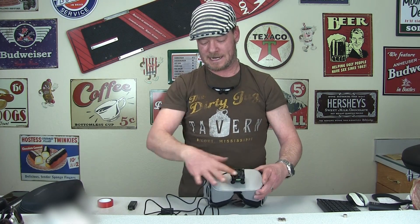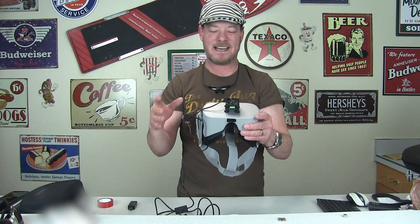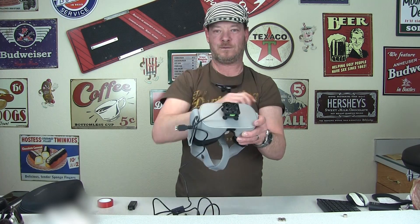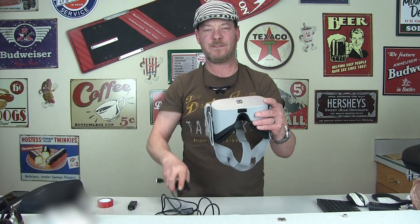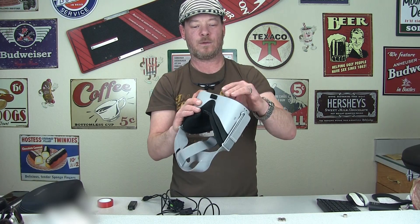A rubber band worked well — I took a rubber band and crossed it over so it X'd across like this, and it held it in place. I had a fairly big beefy rubber band, but I didn't like the aesthetic of it. You had to take your head straps off to feed it through, and if you took it off you still had to leave it there and it looked kind of funky.